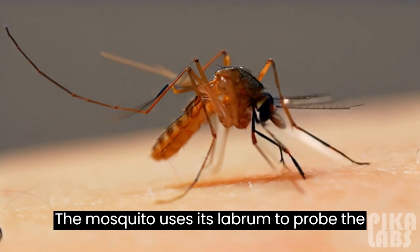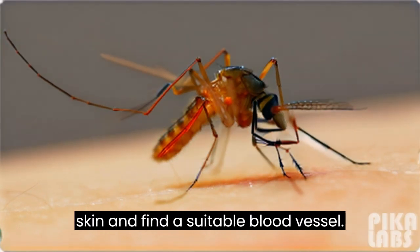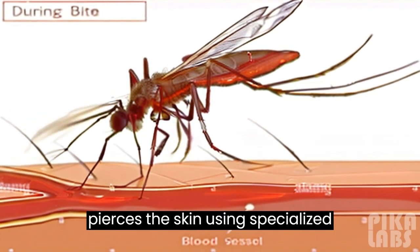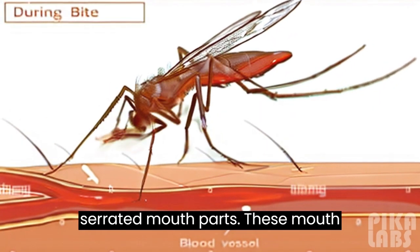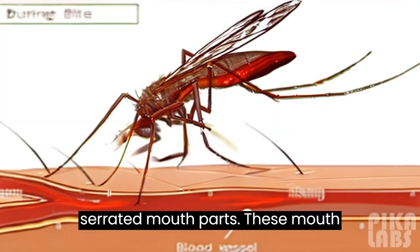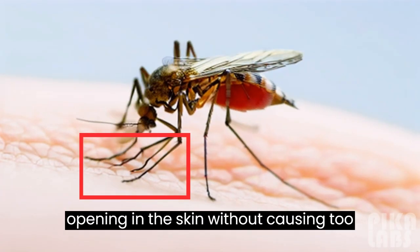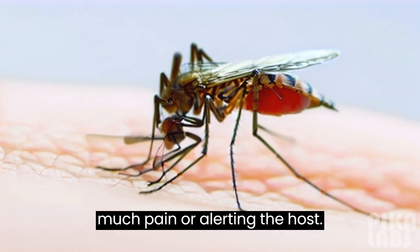The mosquito uses its labrum to probe the skin and find a suitable blood vessel. Once it locates a blood vessel, it pierces the skin using specialized serrated mouth parts. These mouth parts are designed to create a small opening in the skin without causing too much pain or alerting the host.